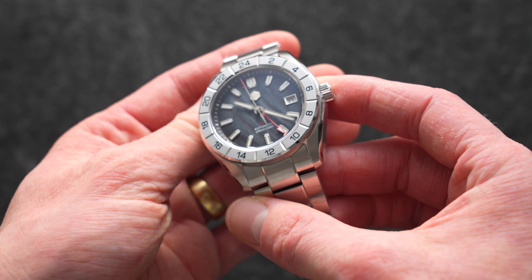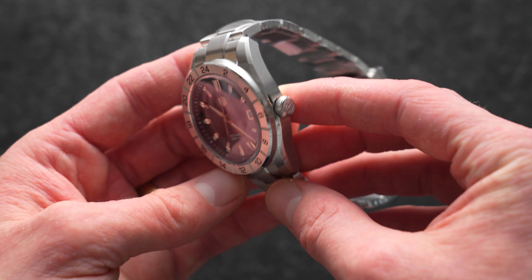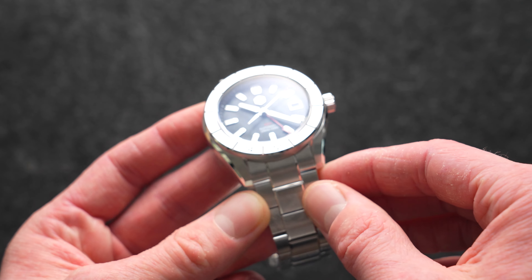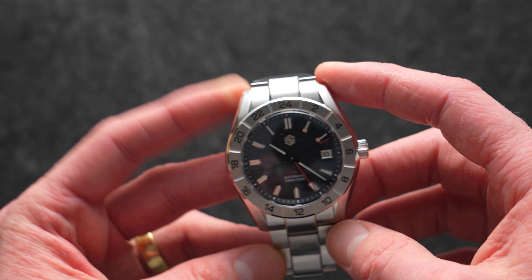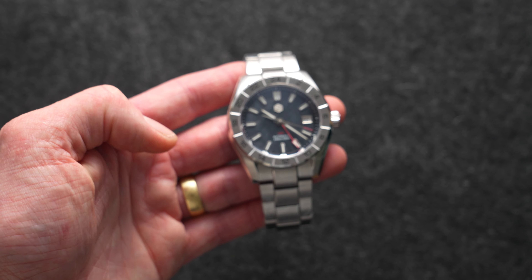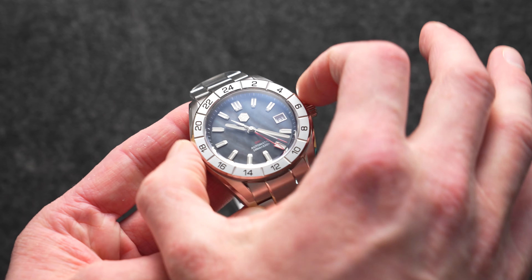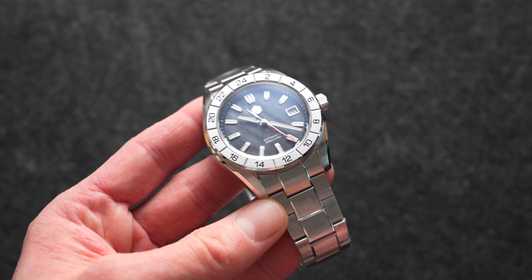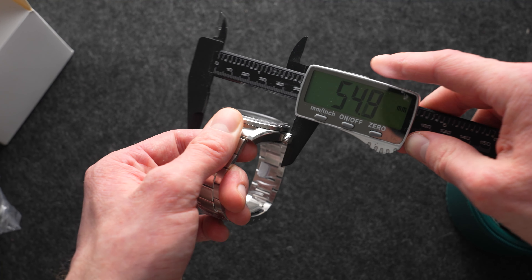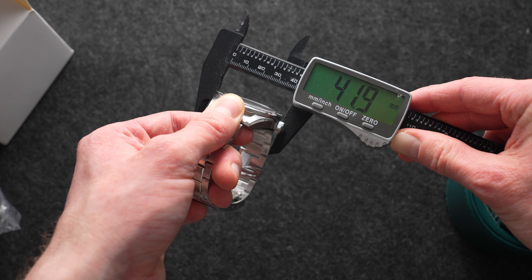As for this watch, I recognise the case shape — this reminds me of something, perhaps a Seiko or Grand Seiko inspired design, with the way it's kind of chopped at the ends. From a distance it doesn't look much different in size to the SN0129, but up close it does feel a little more bulbous around the center. Let's get the calipers out. According to the website it said 42mm, and I've got 41.9mm.